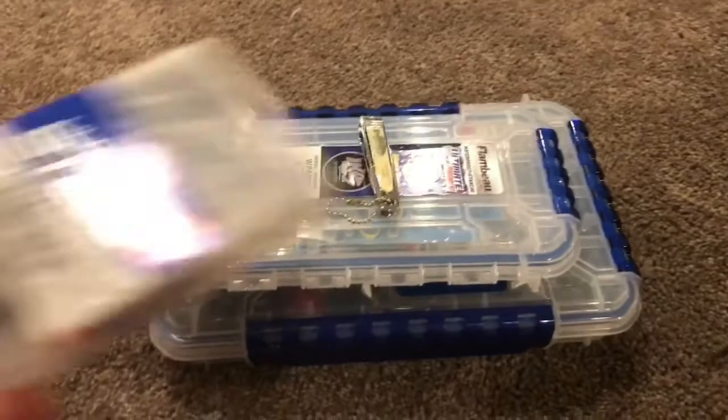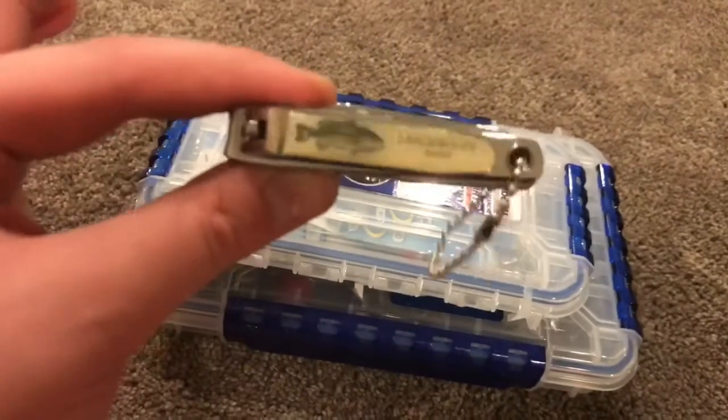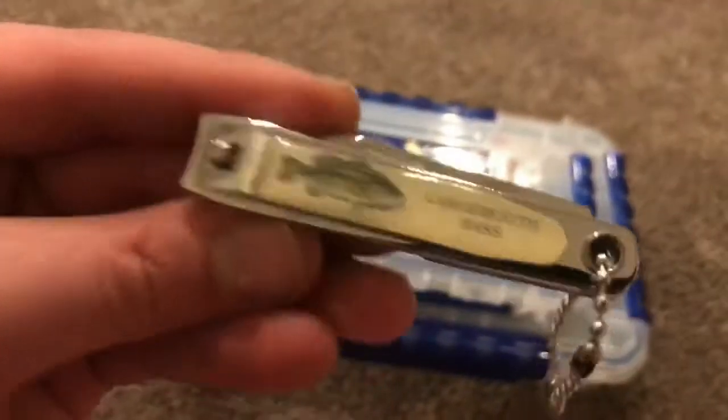All that's missing out of the terminal tackle is these steel ultra-steel bullet weights. I've also got these nail clippers that I use for cutting the line — I got them near my uncle's camp. It's got a knife on it to cut the braid because the nail clippers won't cut braid, and it just says 'largemouth bass' on it right there.